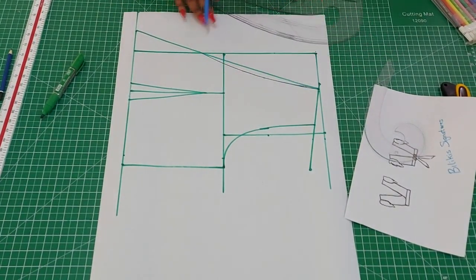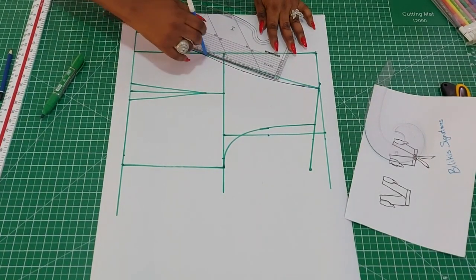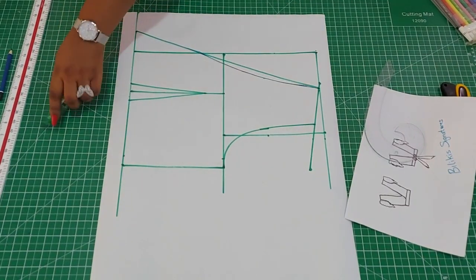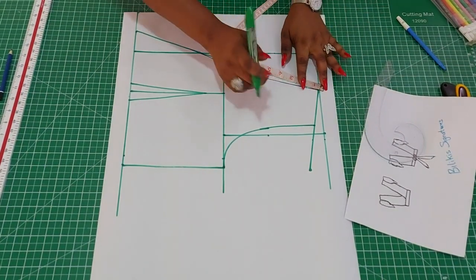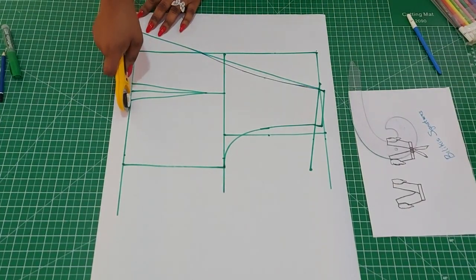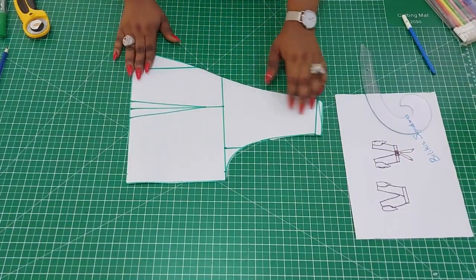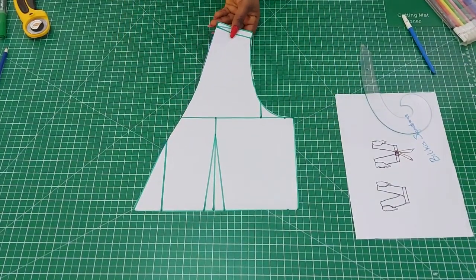If you want it curved, that's what you will have. We are done with the front panel — don't forget your seam allowance on the shoulder: half an inch. Now have it cut out. This is what the front panel looks like. We'll be cutting out two of this. Let's move to the back.